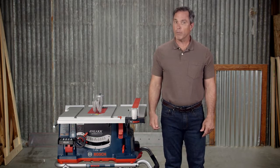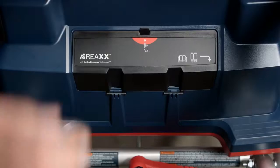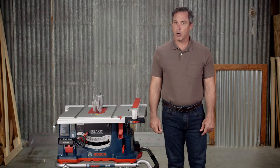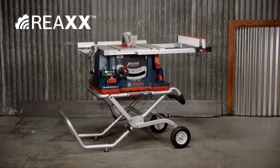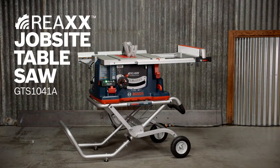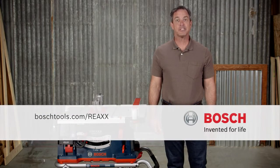To schedule a service visit or for more information, visit the service section of BoschTools.com. Make sure you're familiar with the operator's manual before using the saw and always use it according to the manual. For more information about the Bosch GTS-1041A REACS jobsite table saw with active response technology, go to BoschTools.com/REACS.